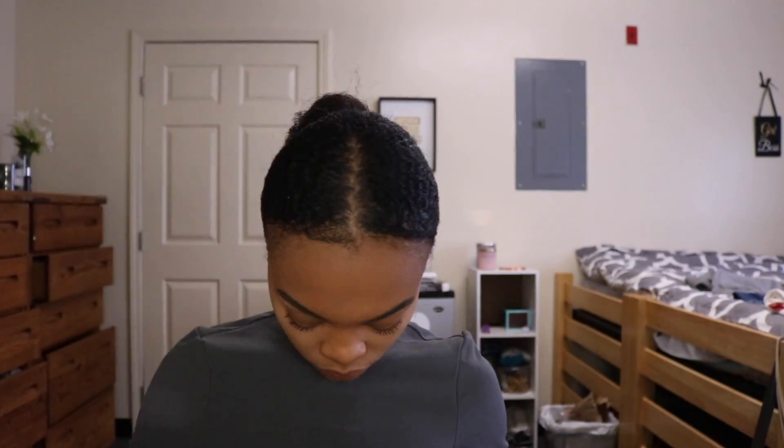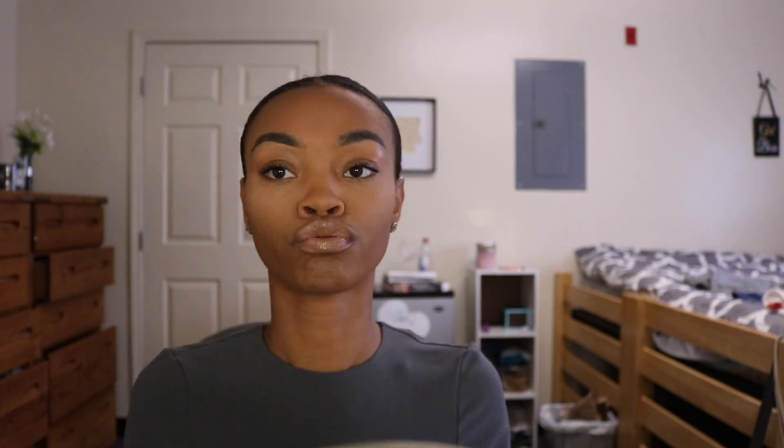Lastly, I take my powder brush once again and go around my edges just in case I left a mark. For my lips, I take a brown lip liner, my favorite MAC lipstick in Naturally Transform — which is discontinued — and my ELF lip gloss in Champagne Glitter, and that's it.